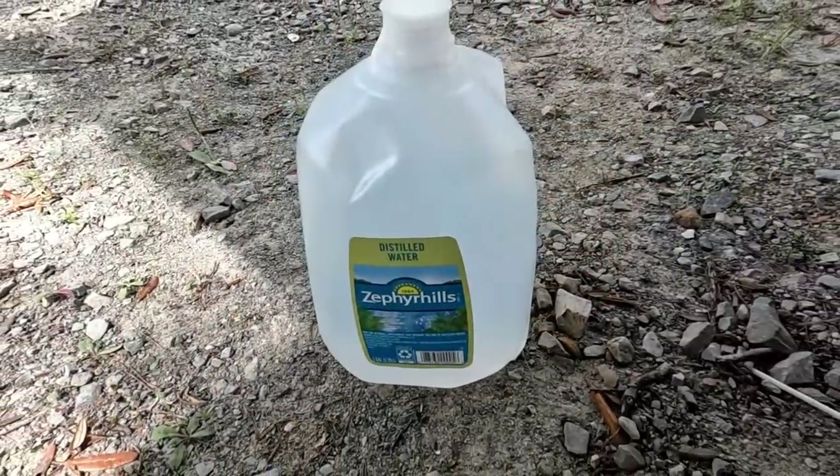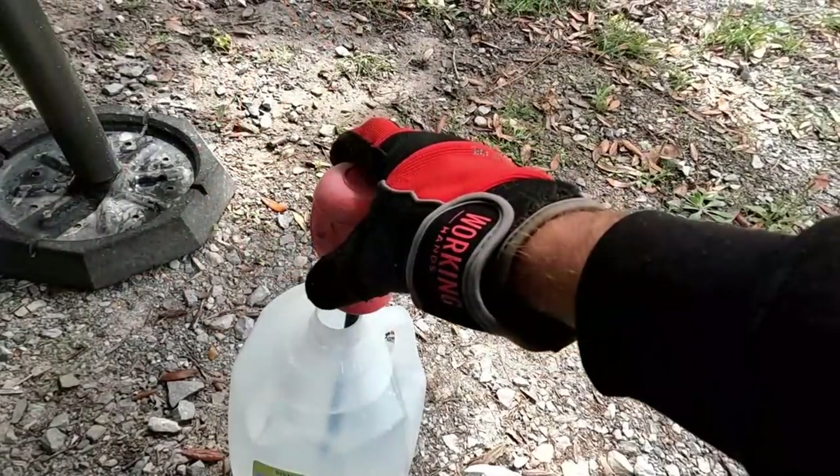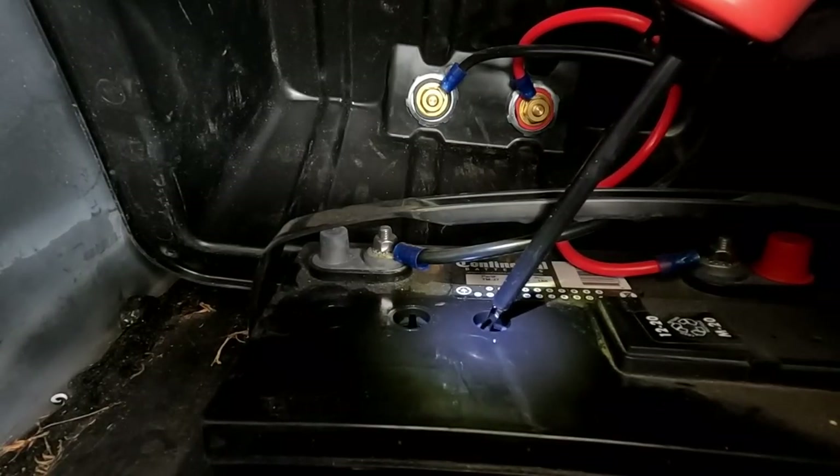We're going to check the water level. When it's a little low, take some distilled water — brand doesn't matter as long as it's distilled — and use a battery filler, which looks like a little ear cleaner bulb. Draw some water with it and drop it into the cells. There's a fill line inside the battery that tells you exactly where to fill to. Once done, just connect the battery back up and you're good to go.